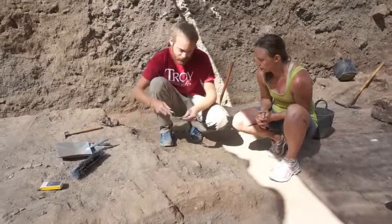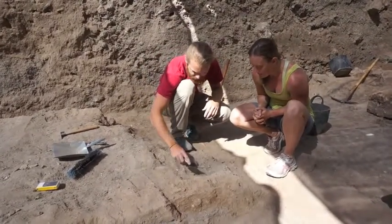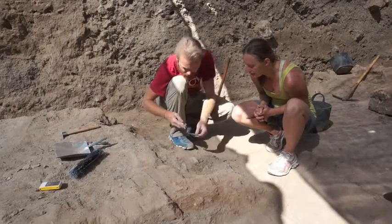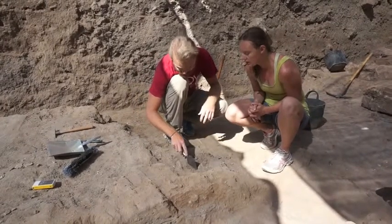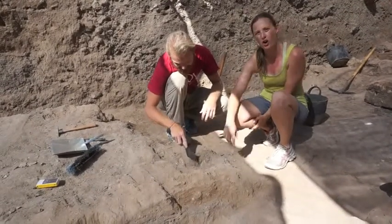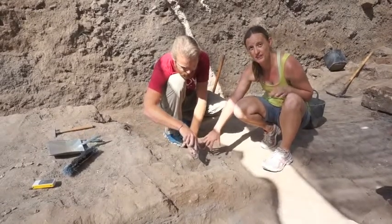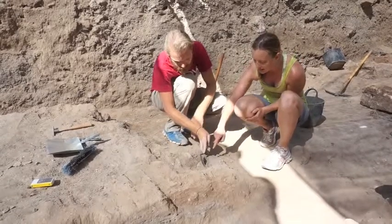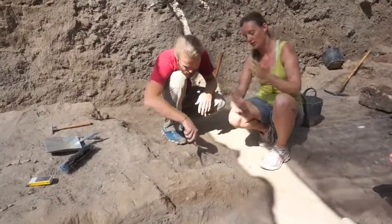We also use our trowel. This is for scraping away dirt at any level — it's more fine than the patiche. Some of you might have seen these at home, maybe in your garden. One of the big differences between the trowels we have here and the ones you have at home is the size, and also they're a little pointier.